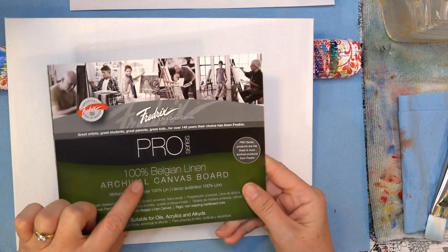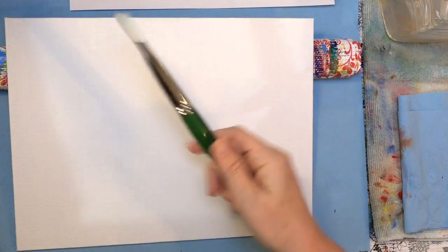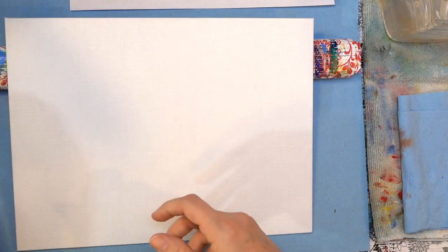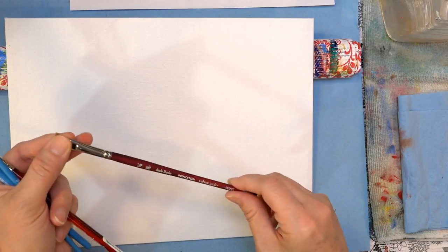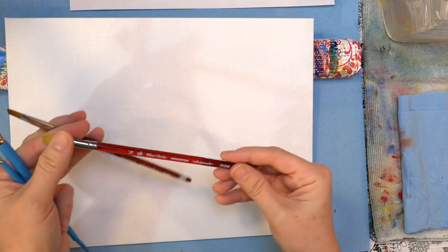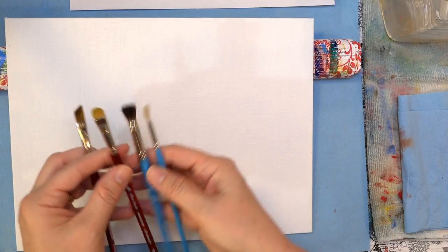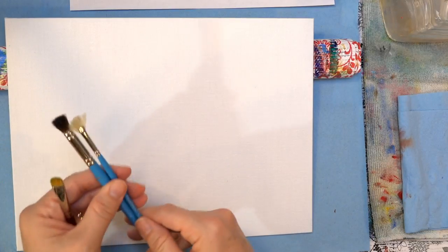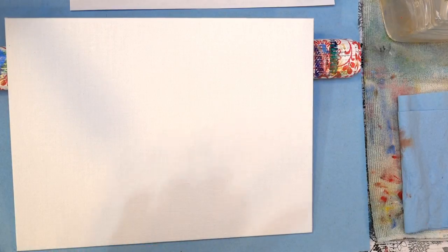I've got my canvas — Belgian linen canvas board from Fredericks, 9x12 size — and I'm going to be using some Princeton brushes to paint with. These are the 6100 series: I've got a 12 bright, 6 bright, 4 bright, and a 2 round. And then I've got a 3/8 inch angle brush — that's one of my favorite basic brushes. If you get one brush, get this one; it can pretty much do anything. I also have a Willows Blender, a 3/8 inch or fan brush, or a deerfoot stippler. Thank you to our sponsors Fredericks and Princeton for providing our materials for this video.